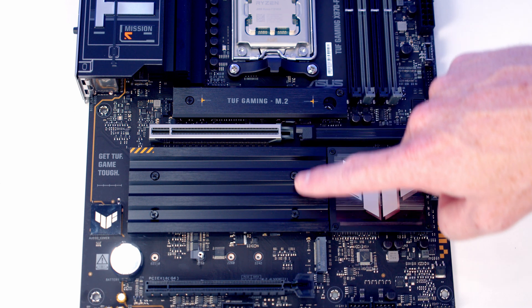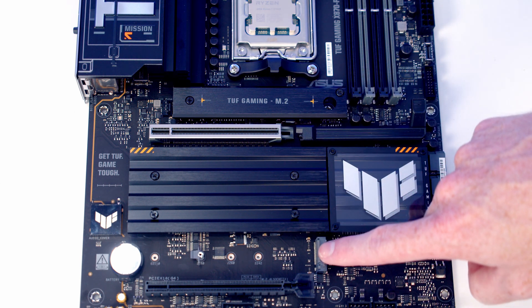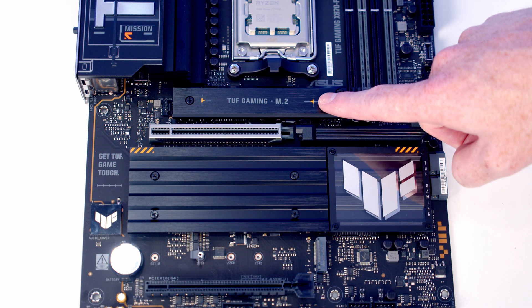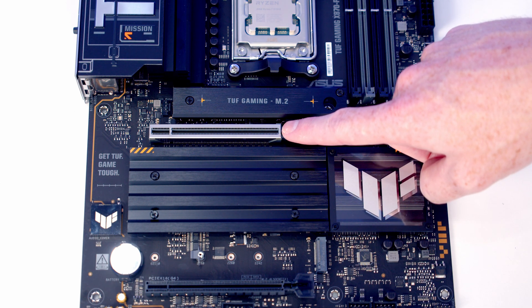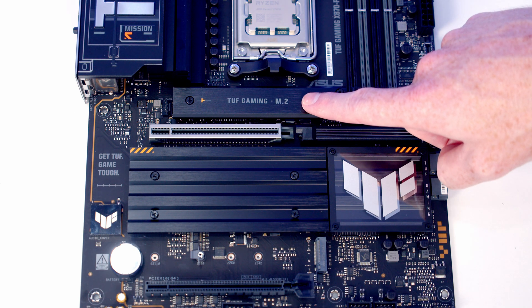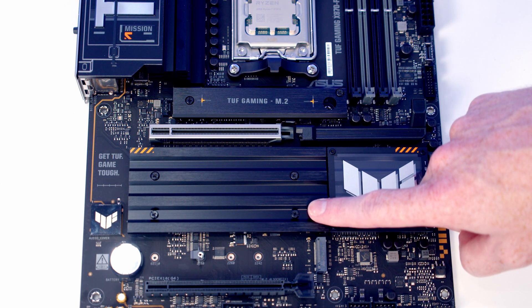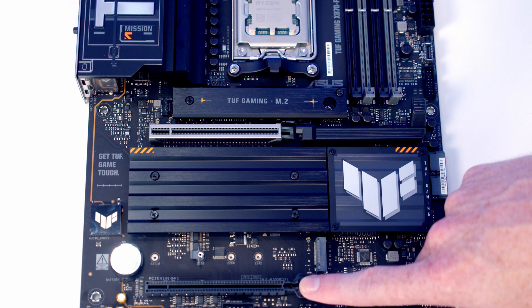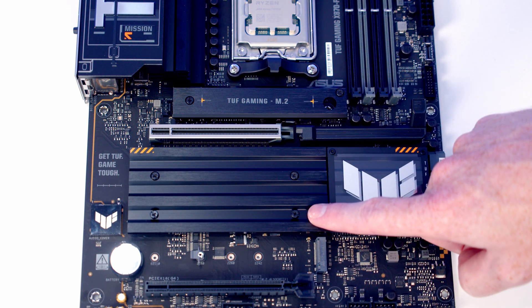There are four M.2 SSD slots on the board with heatsinks over the top three. The top two slots are Gen 5 while the bottom two are Gen 4. We have one Gen 5 and one Gen 4 drive to install. We'll install the Gen 5 drive in the top slot because the second slot shares PCIe lanes with the top PCIe slot — installing a drive there reduces graphics card lanes from x16 to x8. For the Gen 4 drive, we'll use the top Gen 4 slot, as the bottom slot has no heatsink and shares lanes with the bottom PCIe slot, disabling it if a drive is installed there.